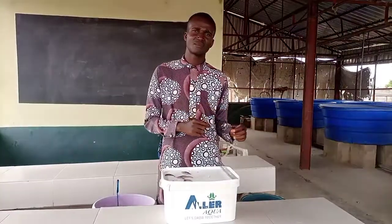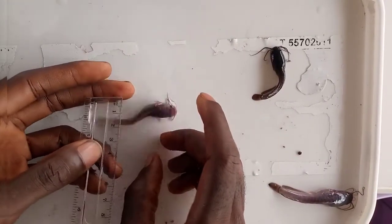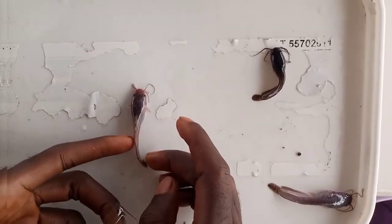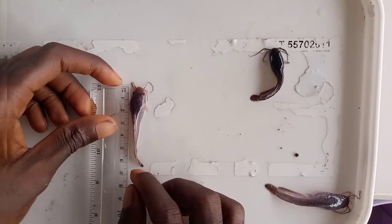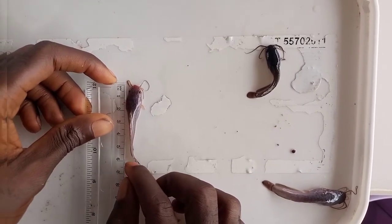If they are not between 5 cm to 7 cm, they are post-fry, or they are not yet fingerlings. They are very active. We have another one measuring 6 cm.